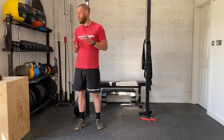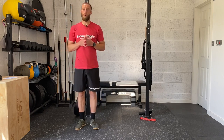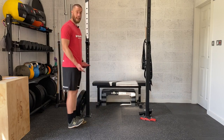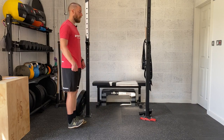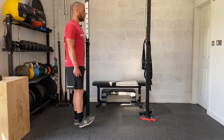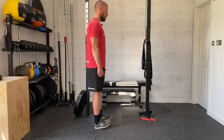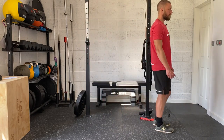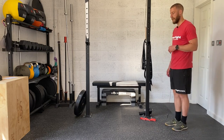Starting off with our warm-up, we're going to do some heel and toe walks first. For the heel walks, that's where we want to come onto the heel, so lift the toes up towards the shins, keep the legs nice and straight, nice upright torso as we just walk on the heels taking small steps, keeping those toes off the floor. We're going to go for 20 steps, so 10 per side.